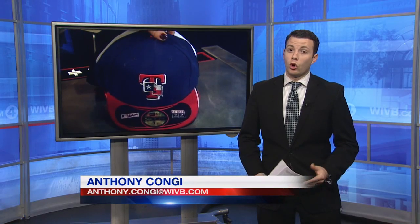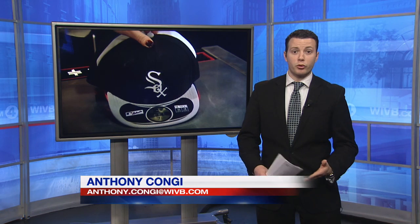The caps right now will only be worn for Major League Spring Training games in pregame. Coming up tonight we'll have much more on the new technology and when you can get your hands on one of these.